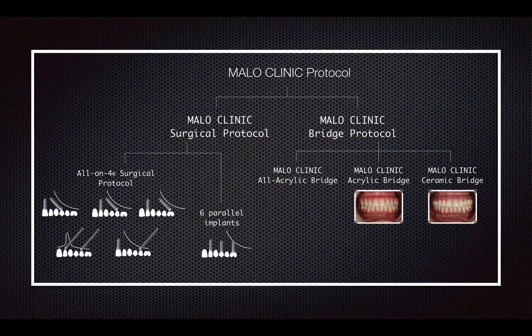Prof. Marlowe consistently states that Marlowe Clinic Protocol is not all-on-four protocol — it actually contains more, like placing six parallel implants. Likewise, cutting bone is not part of the all-on-four surgical protocol; it actually comes from the need to create space for the Marlowe Clinic Bridge. These two — Marlowe Clinic Surgical Protocol and Marlowe Clinic Bridge Protocol — as I have mentioned, are very different concepts.